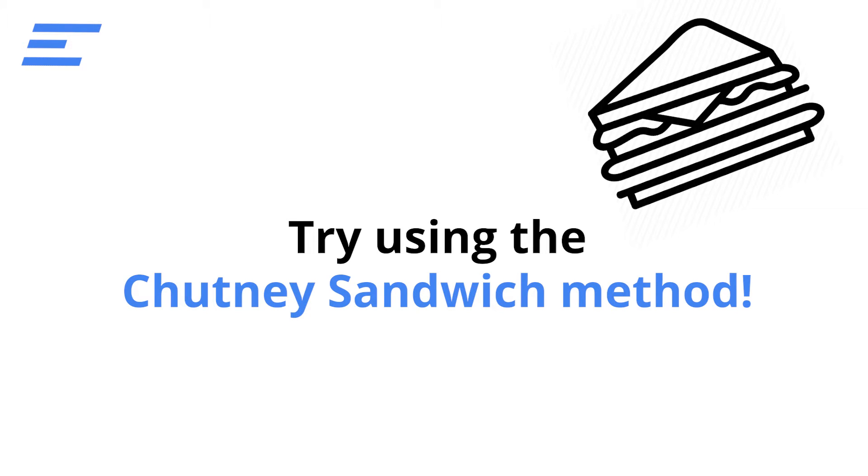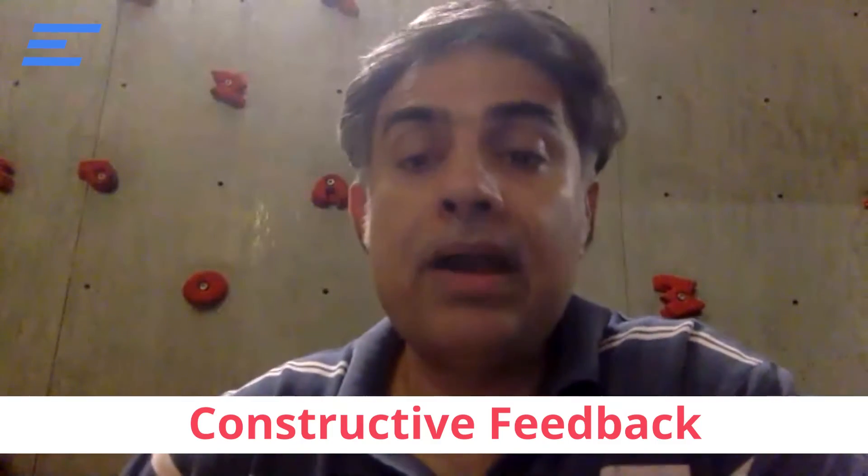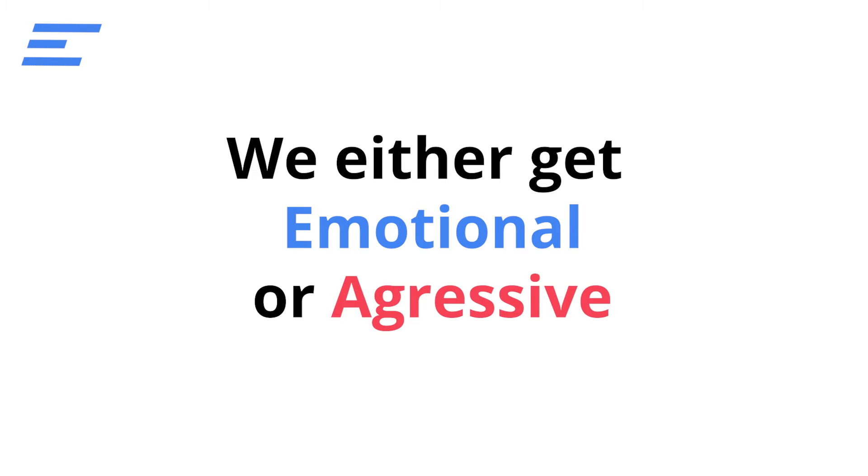How to give constructive criticism? The formula when you want to give constructive criticism, we use this thing called chutney sandwich. We don't know how to give constructive feedback — we are learning. So either we get very emotional or we get very aggressive. So in a chutney sandwich,